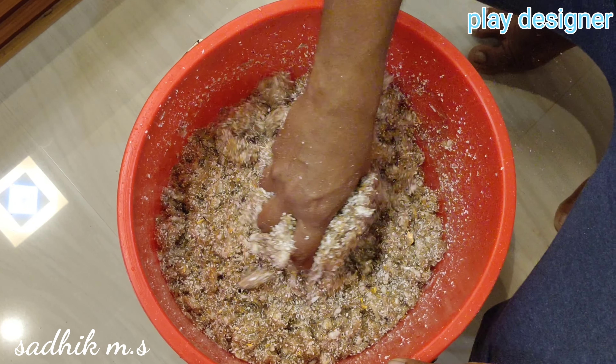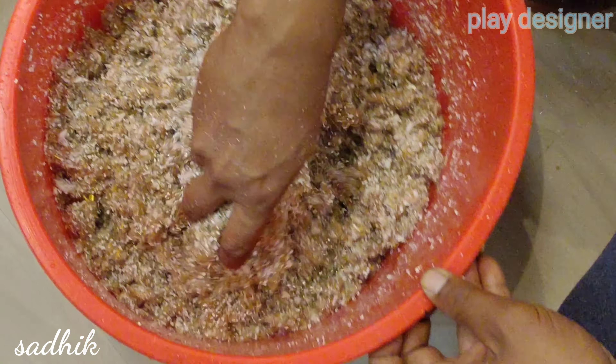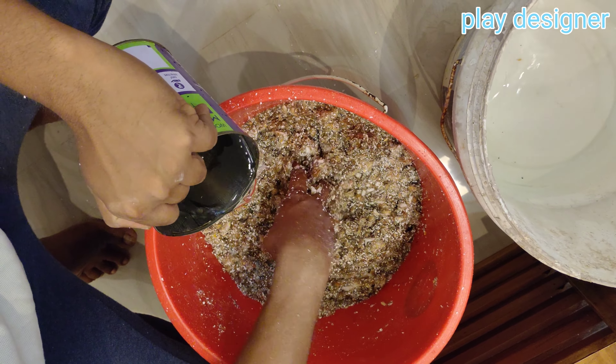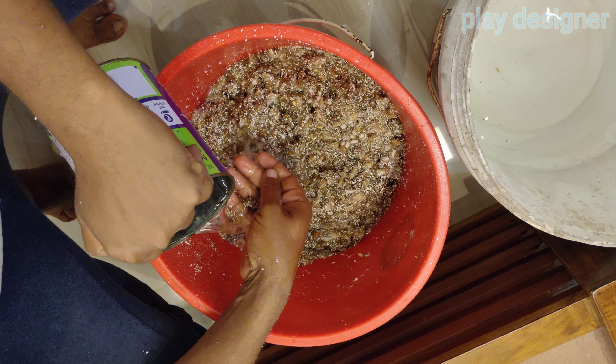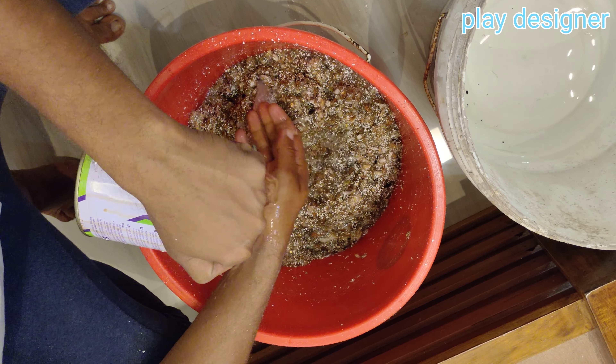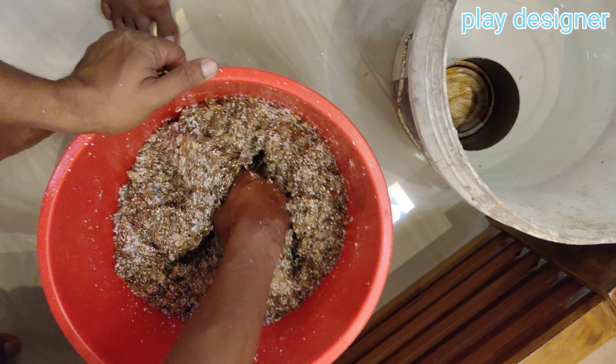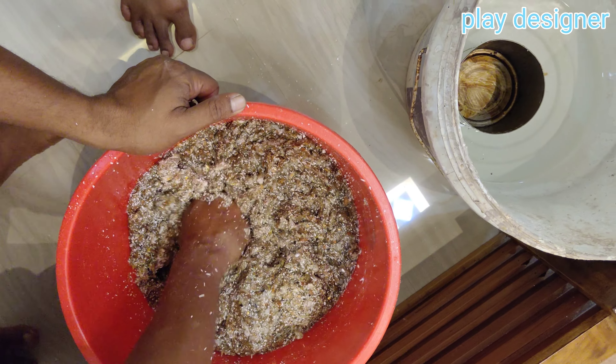Welcome to my channel. Liquid Wallpaper is mixed with water based.